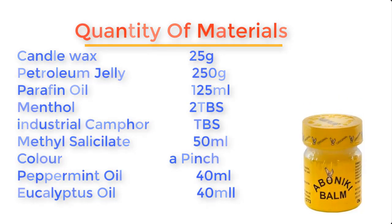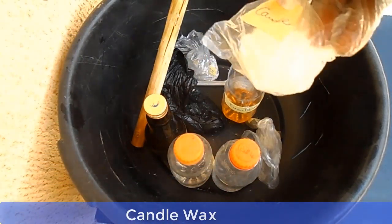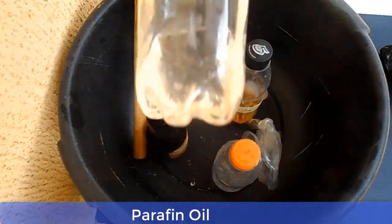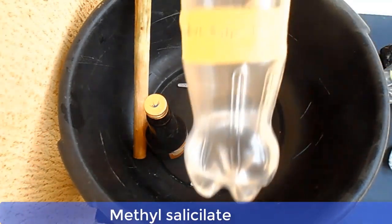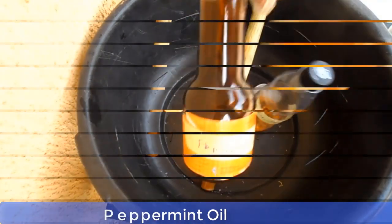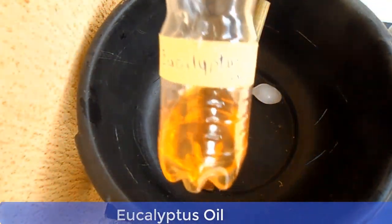Now let me show you these materials one by one and then we go into the mixing properly. This is candle wax. And this is petroleum jelly. This is paraffin oil. And this one here is called menthol. This is industrial camphor. This is methyl salicylate. And this is the color we're going to use. This is peppermint oil. And this is eucalyptus oil.